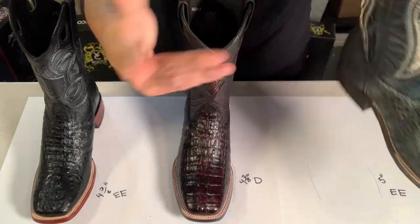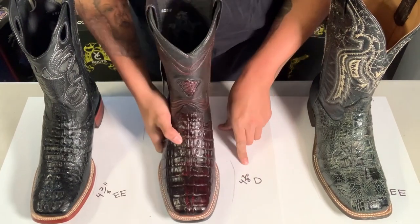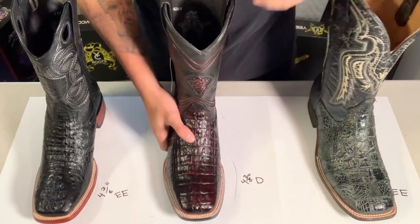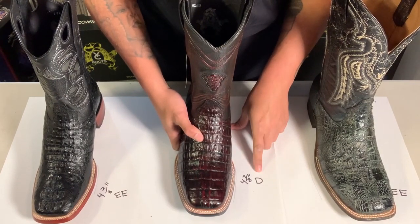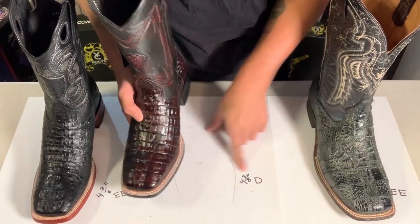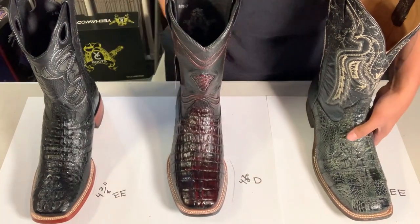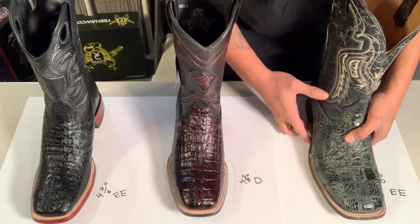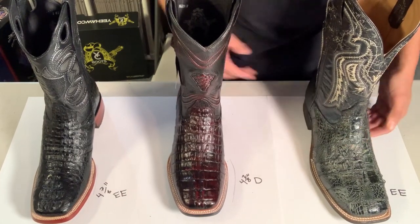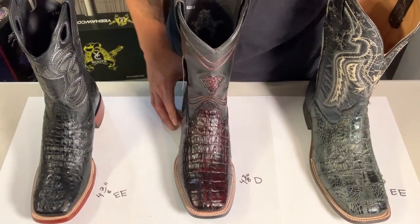I measured both of these boots and they were both size 12s. This one is a 12D and this one is a 12EE. I measured both at the widest part — the D measures four and seven-eighths inches and the EE measures five inches. So that's a true D and a true double E.